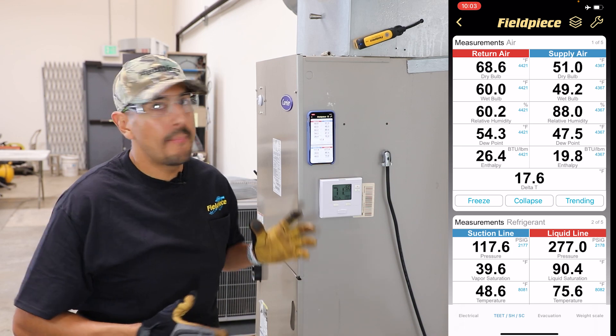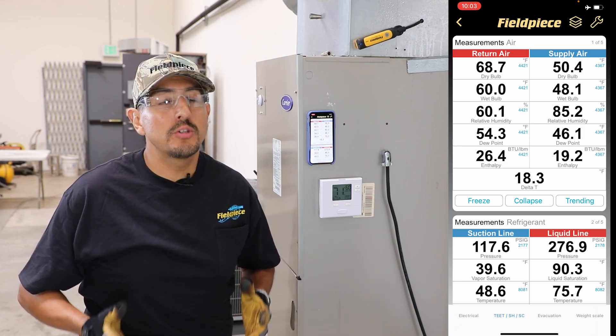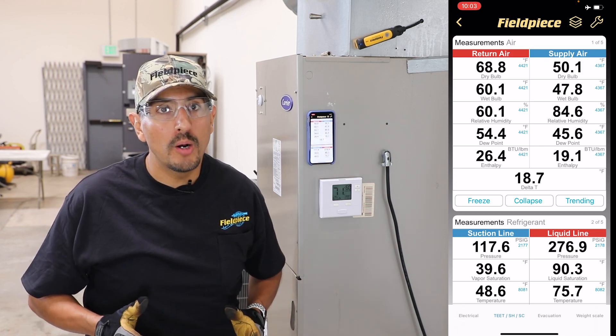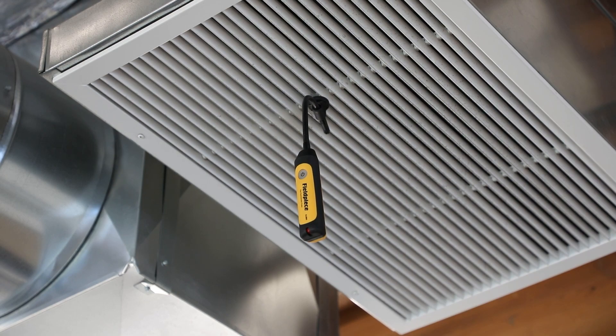Now in the real world, that might not be a very convenient or easy place to take that measurement. So you could also get a very good measurement by placing your psychrometer probes at the grill or the register of both the supply and the return side.